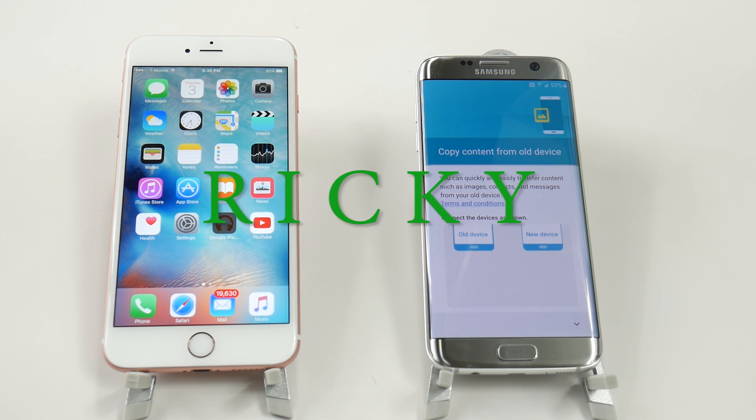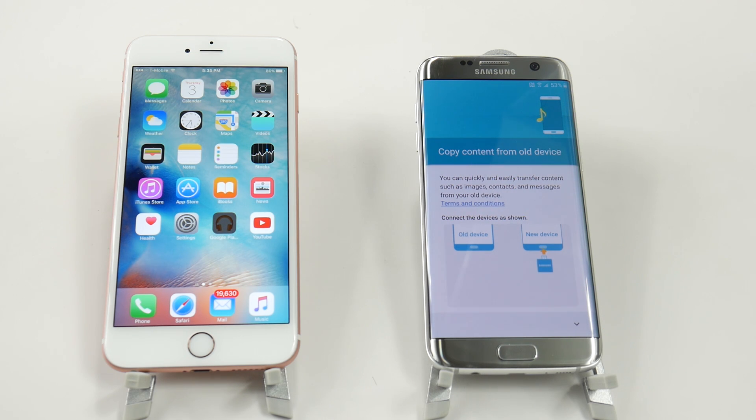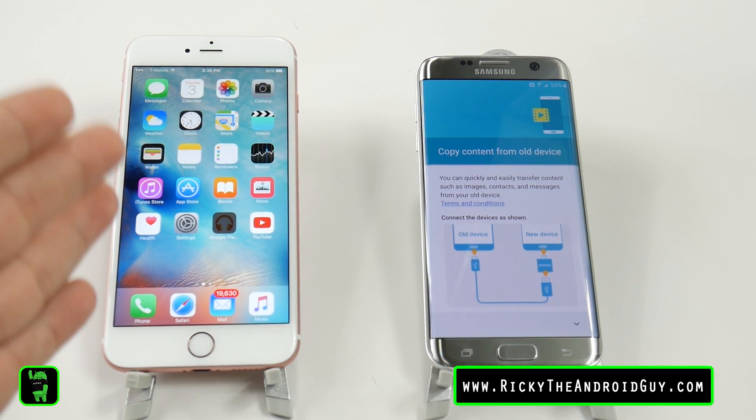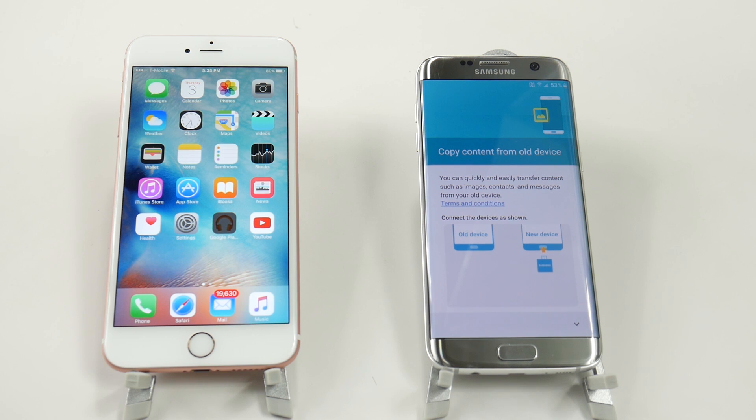Hello! This is R-I-C-K-Y, the Android guy. Hey guys, today I'm bringing you another video and that is how to transfer everything from your iPhone to your new Galaxy S7 or S7 Edge.